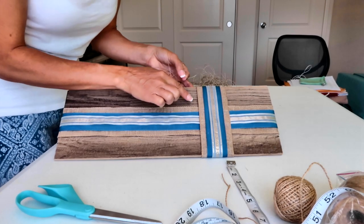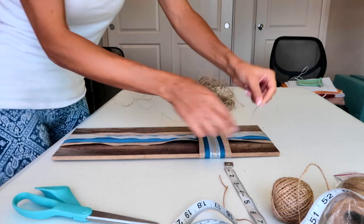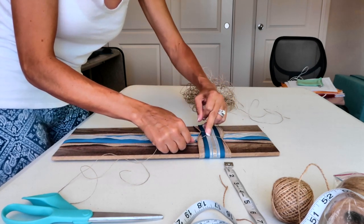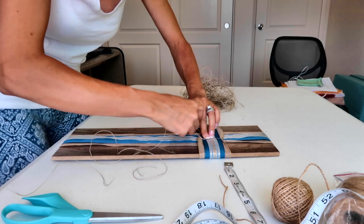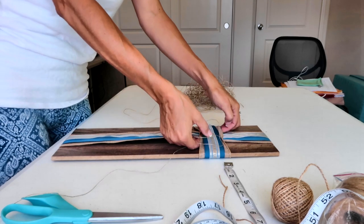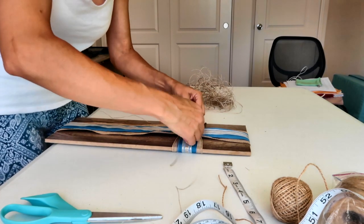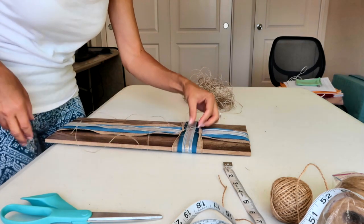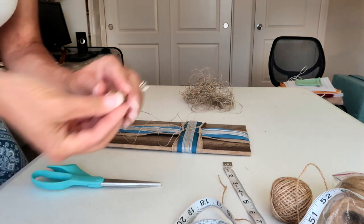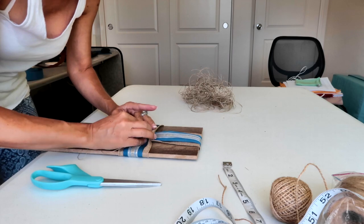I'm going to go under this corner and underneath these pieces as well, and come up on the other corner. I'll pull it a little bit and tie a knot, then take the other piece and go in the exact opposite direction. I'm going to tie a little bow so it sticks out the sides of my button, then trim the ends. I'm going to use this heart-shaped button and hot glue it right here in the middle — and this one is finished!